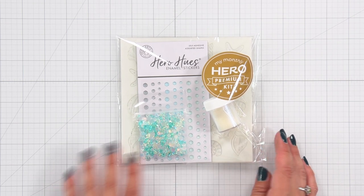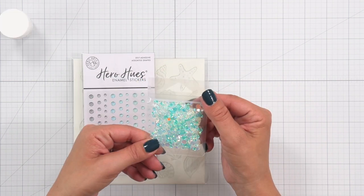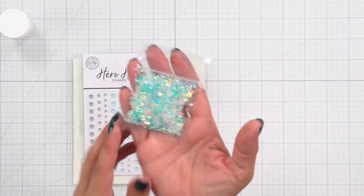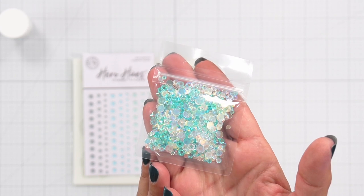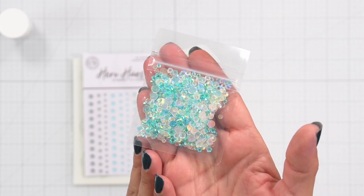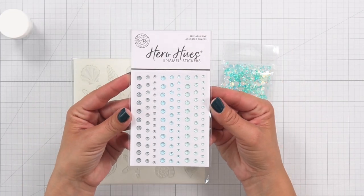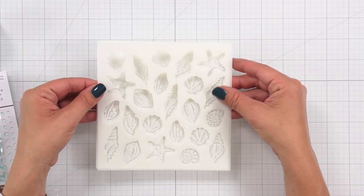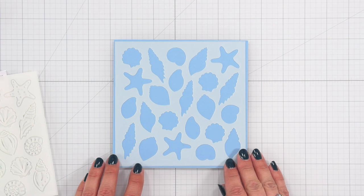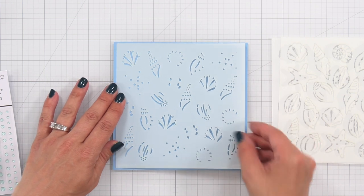Now we can take a closer look at the items included in the premium kit. First we have the beautiful iridescent embossing powder. Then the Bahama Bliss sequins, which I will show you a close-up of in just a moment. We also have sea dot enamel stickers, which already have adhesive on the back ready to be added to your project. And there is a three-piece color layering seashells stencil measuring 6x6 — layer one, layer two, and layer three.